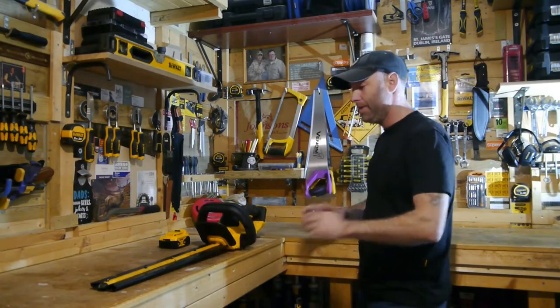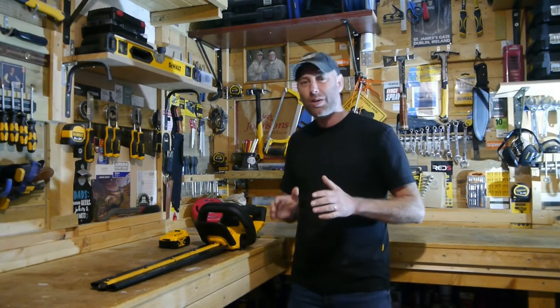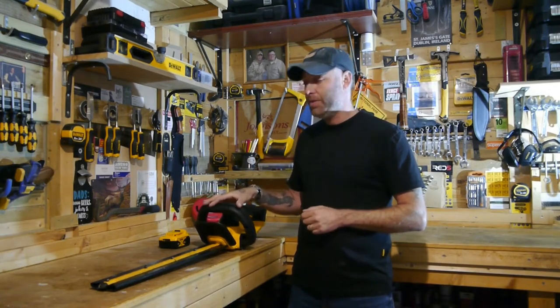This is the model exactly as you get it. I've had this for six months, and we're not going to be doing a demo or any actual hedge cutting today, because spending 15 minutes cutting a hedge doesn't really demonstrate the enormous amount of experience I've had with this tool.